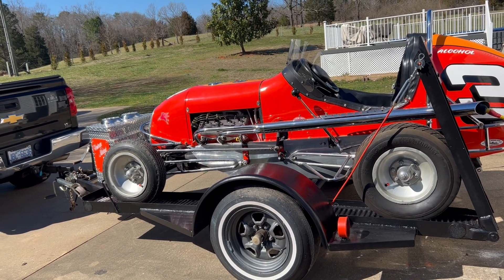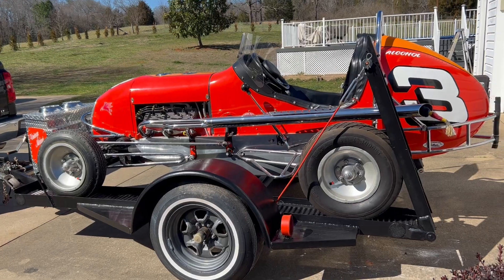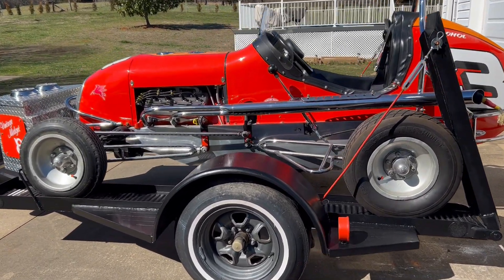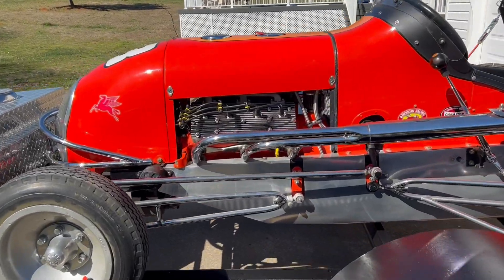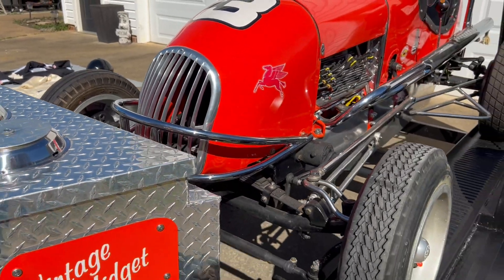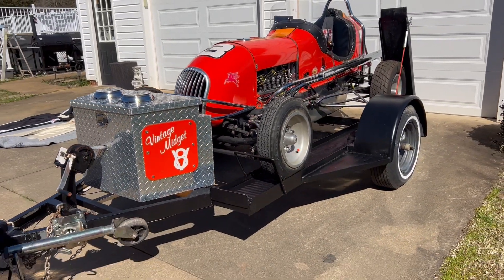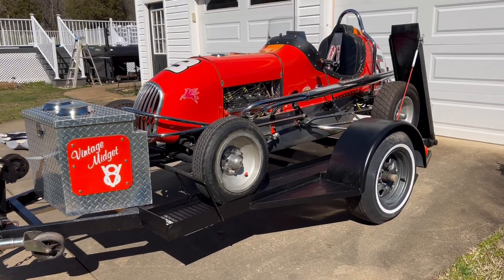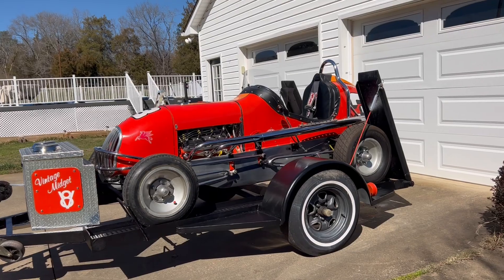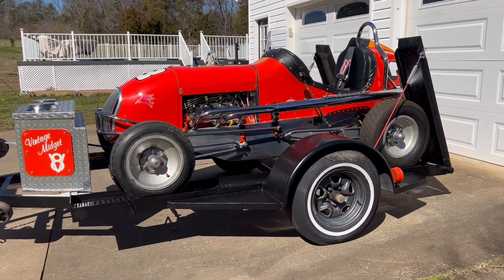The motor in it is pretty interesting too — a lot of the hot rod guys will understand. This is a Ford Flathead V8 with two deuces. The Flathead V8 was famous for Ford. So this is a 1938 race car with a 1951 Flathead Ford V8. It's got two deuces, which means it has two two-barrel carburetors on it. It's designed to get around the track really fast.